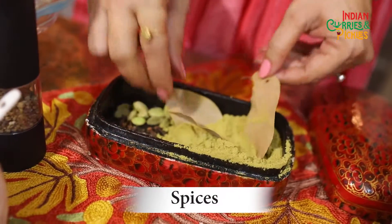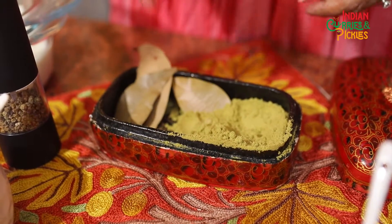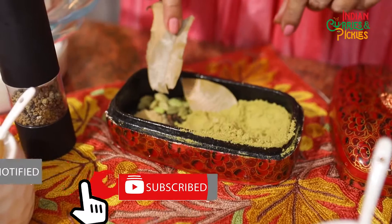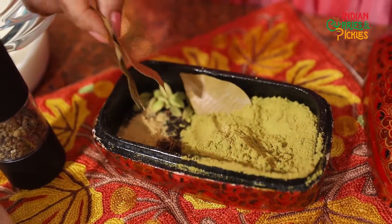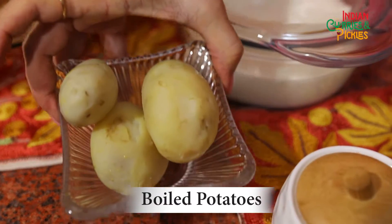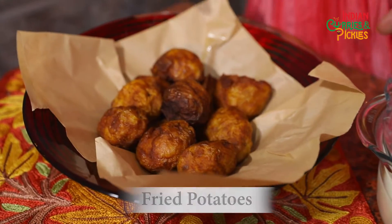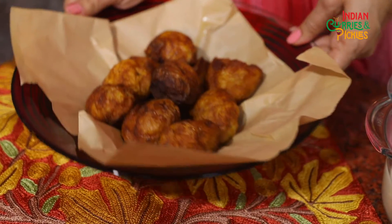Kashmiri cuisine uses very limited spices. Let me introduce you to the magic box of Kashmir — these are the few spices they often use. This is fennel powder, these are bay leaves, this is salt, this is dry ginger powder, this is star anise, these are green cardamom, and this is cloves. This is curd — it's the main base ingredient for the gravy. These are par-boiled potatoes and these are the fried potatoes.